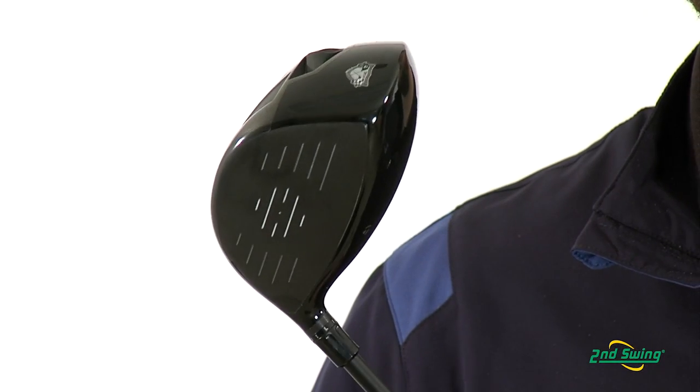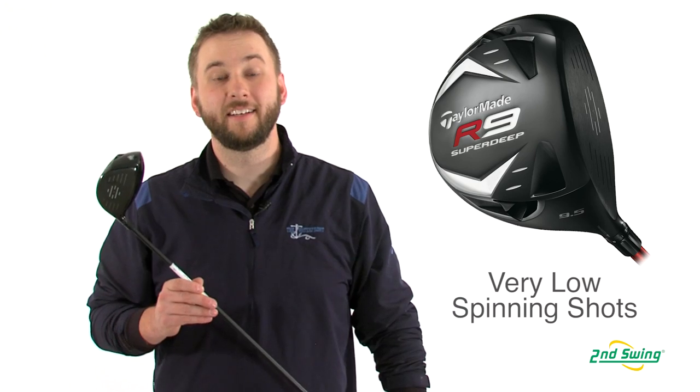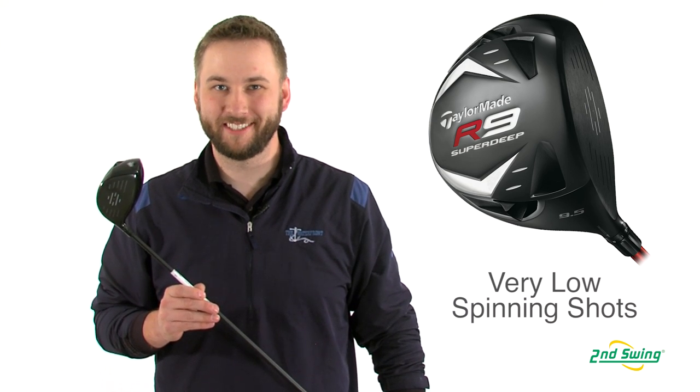Compared to the SuperTry, the face of the SuperDeep is not as wide, but is much taller. Designed for a better player, the SuperDeep will produce less spin, allowing the golfer to play higher lofts, resulting in more distance.